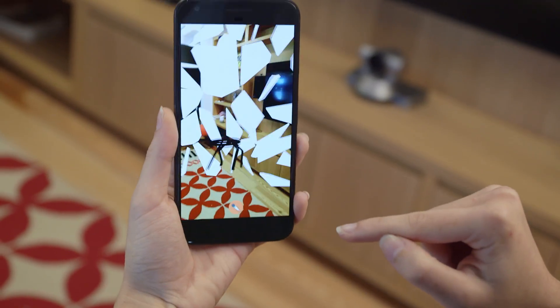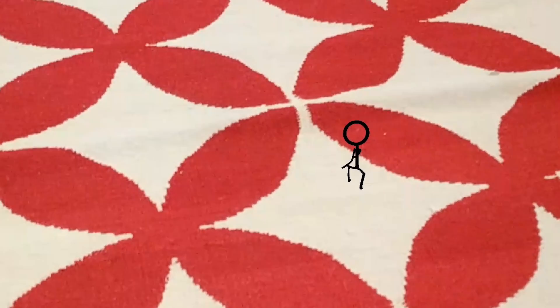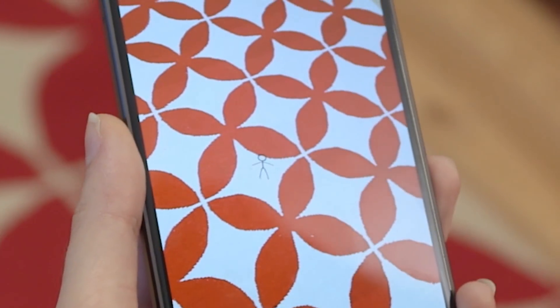Draw a stick figure. Check the phone and it will come to life. You can place the stick figures everywhere in the environment.